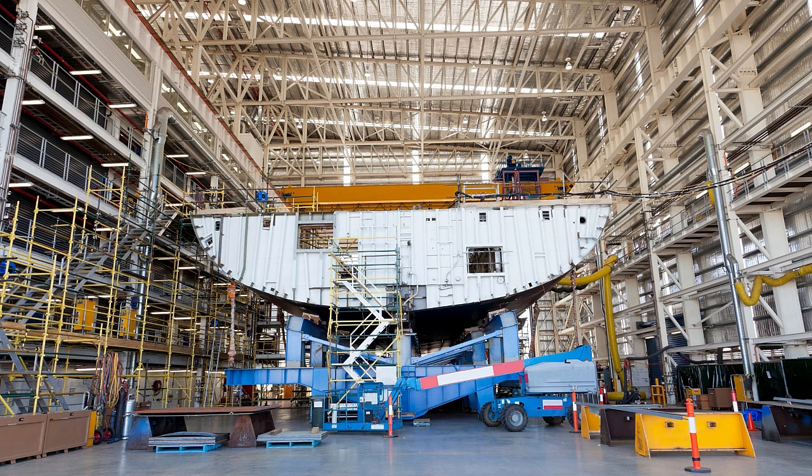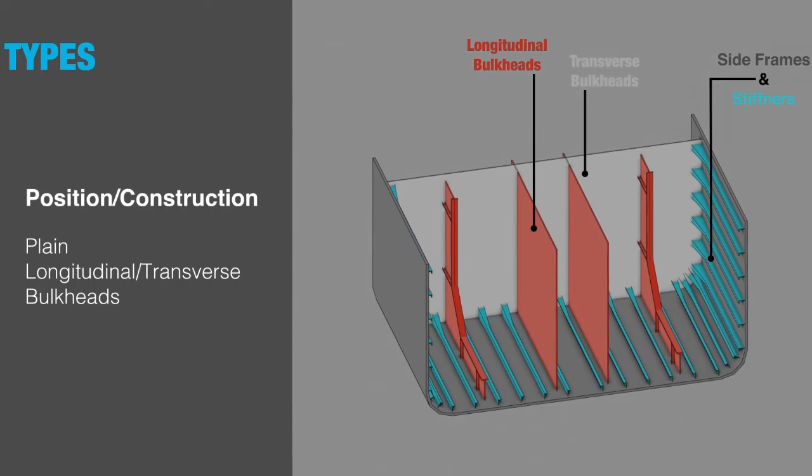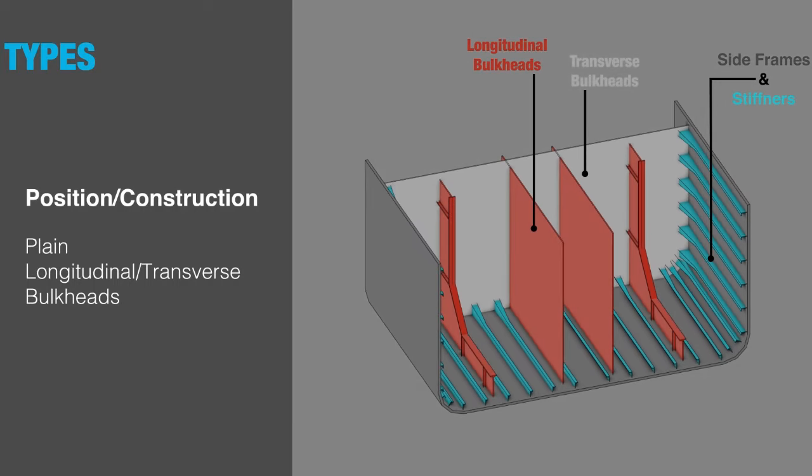Plane bulkheads consist of plates stiffened by rolled sections such as bulk plates and angles spaced approximately 760mm apart. The thickness of the plates is generally thickest at the bottom because of the maximum hydrostatic pressure experienced there, and thinnest at the top, generally not less than 6.5mm thick. The plates of the bulkhead are laid in a horizontal direction.